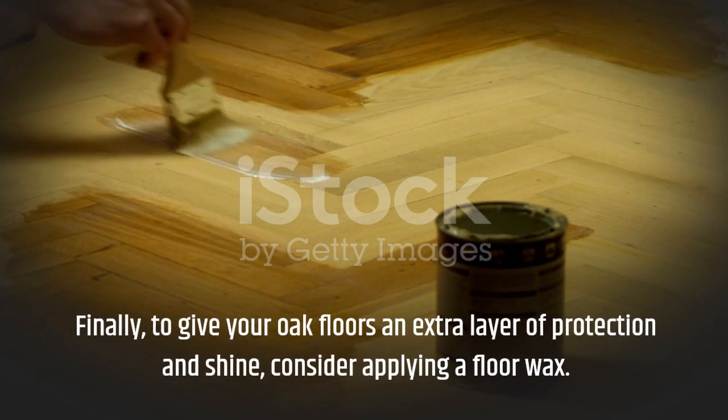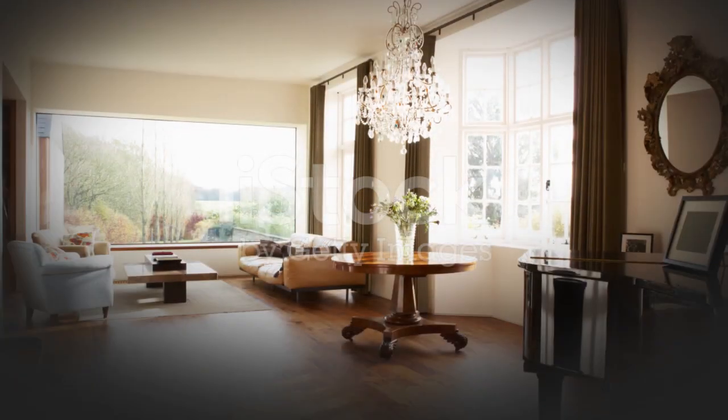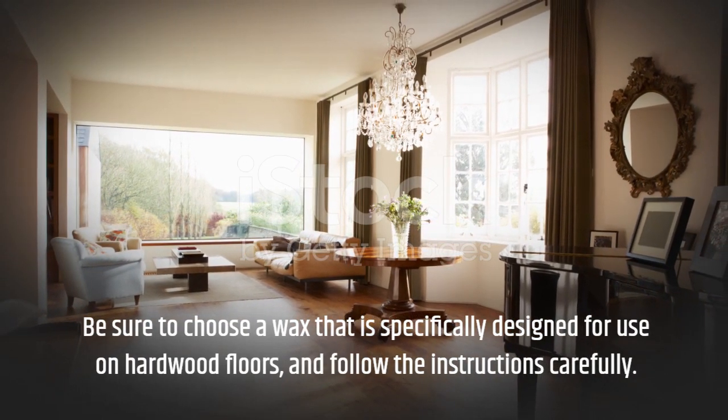Finally, to give your oak floors an extra layer of protection and shine, consider applying a floor wax. Be sure to choose a wax that is specifically designed for use on hardwood floors, and follow the instructions carefully.